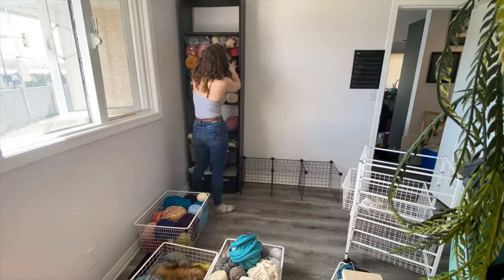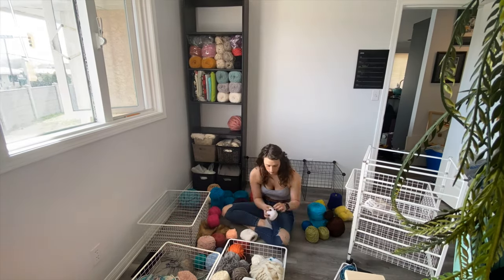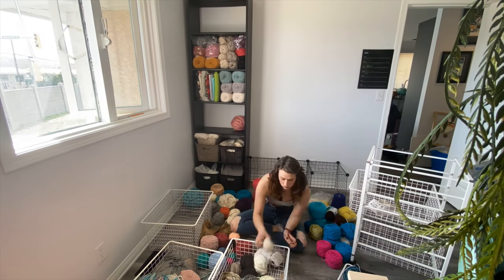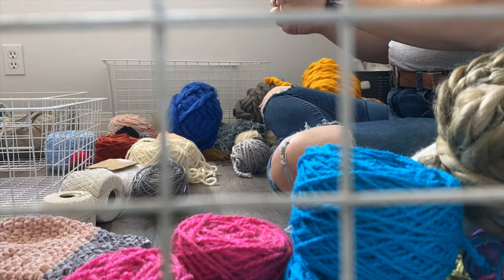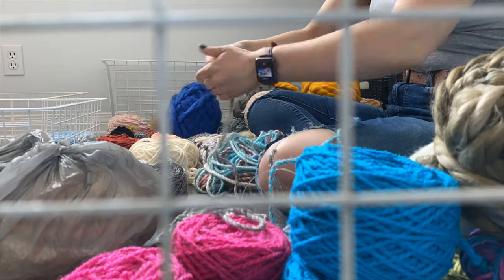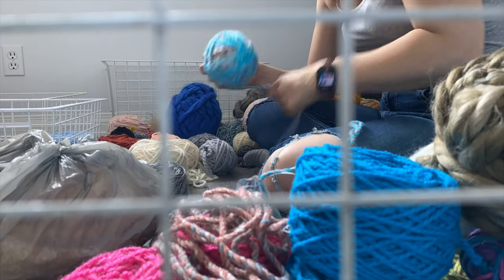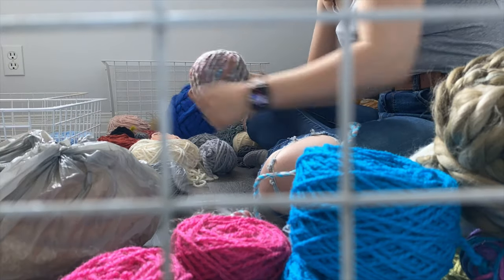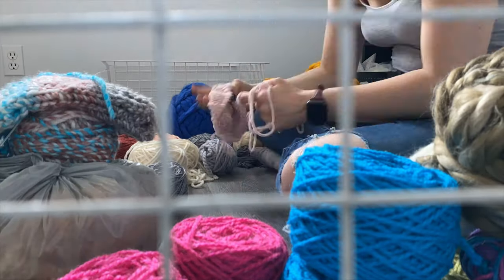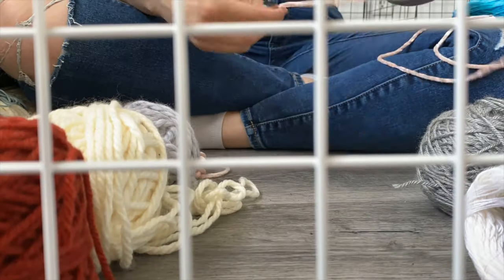I have two of these white wire basket shelf unit things full of yarn, and I basically Marie Kondo'd my yarn. I went through it all and literally asked myself if each piece sparks joy. It was kind of refreshing — just getting rid of everything that I was maybe going to use one day, my what-ifs, or things where I thought I could maybe make something with this but wasn't sure.